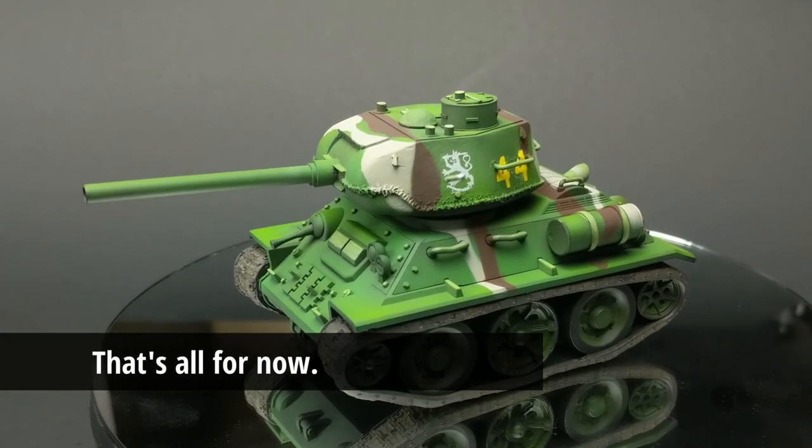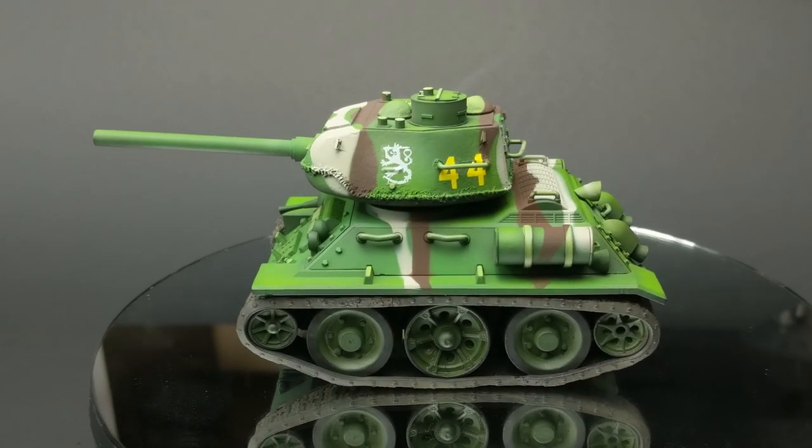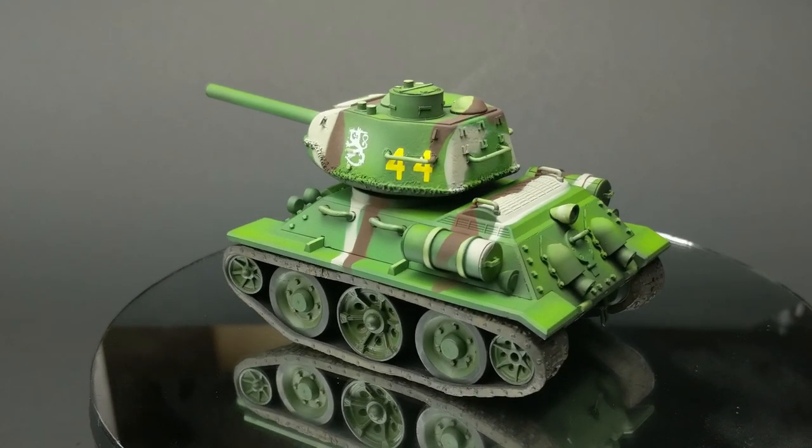That's all for episode three of Nerding Out with Jake. I covered the road wheels and the tracks. Next time, I promise, I will be looking at doing the oils, enamels, and filters, and just going to town with that type of stuff on this tank. But until next time, have a great one. I'll talk to you later.